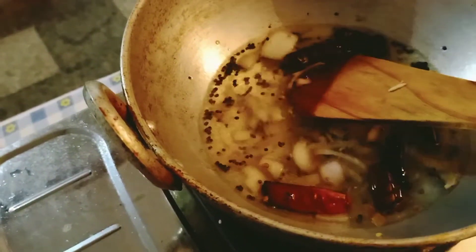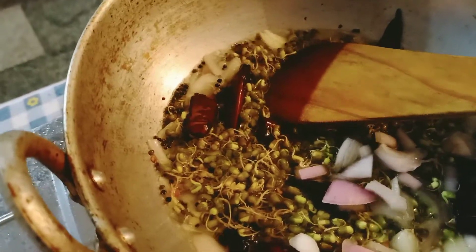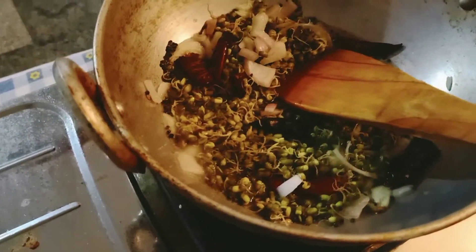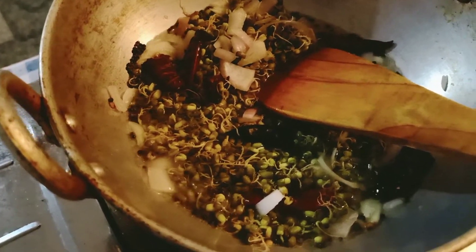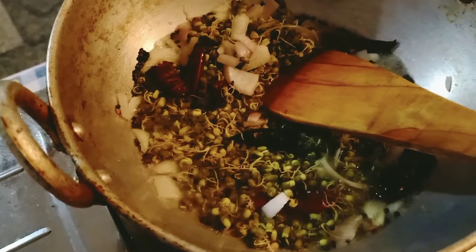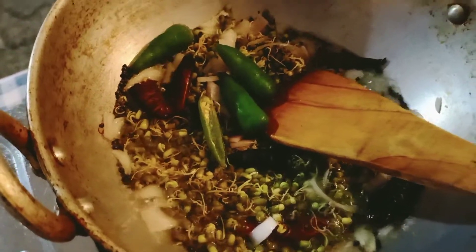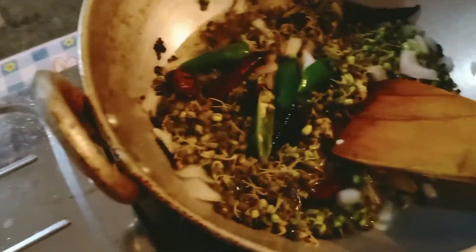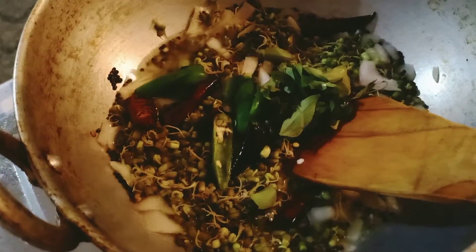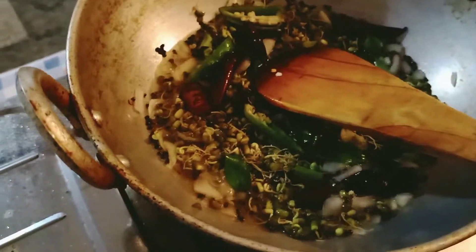Let's mix it in a little bit. Let's add some salt in the pan.